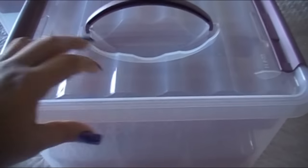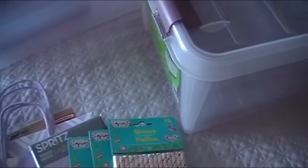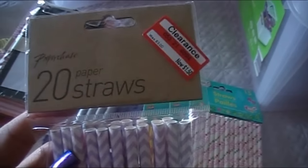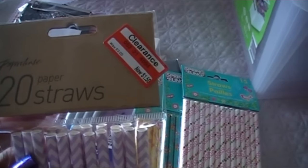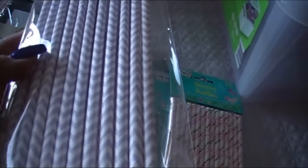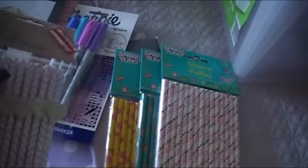I just wanted to share these items in case you were interested. Check your Target Dollar Spot and Dollar Tree. If you're really interested in the Paper Chase brand, I found mine on an end cap by the gift cards and gift bags. You might want to check your Target to see if they're on clearance.